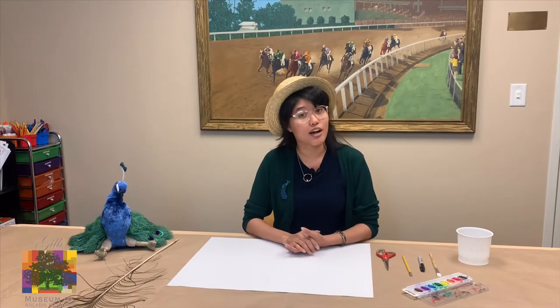Hi everybody and welcome to the Kids' Corner. My name is Brittany Alberto and I'm the Museum Education Coordinator for the Guild Museum of Arcadia Heritage in beautiful Arcadia, California. Two times a week, on Tuesdays and Thursdays, we're going to be filming videos where we will be featuring different crafts, recipes, and things that you can do at home.